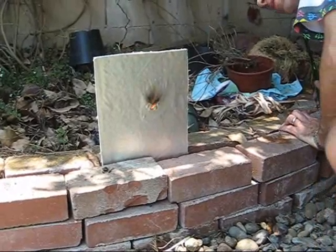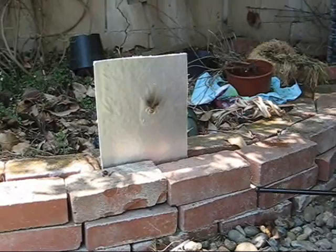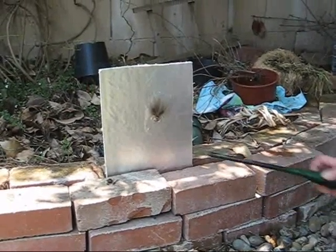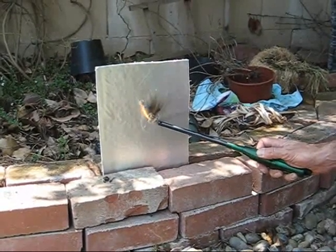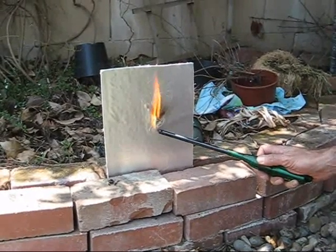Nothing burning through or visible on the other side. Looks like it sort of extinguished itself a little bit — that's kind of a good thing. Let's see what happens if we continue the assault. Like maybe your candle fell over.